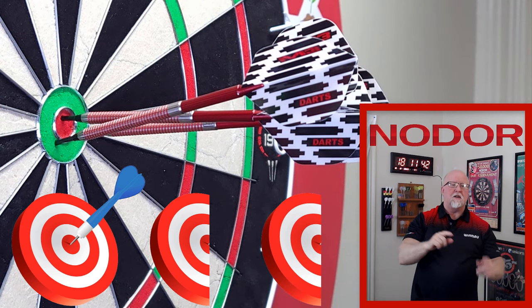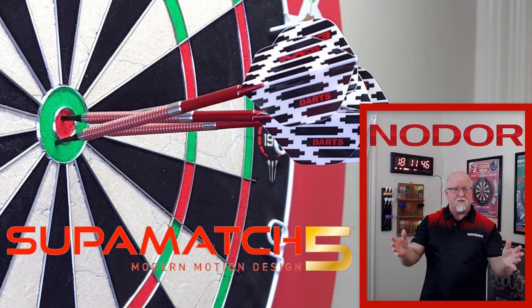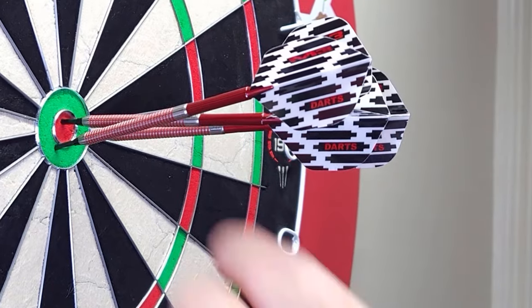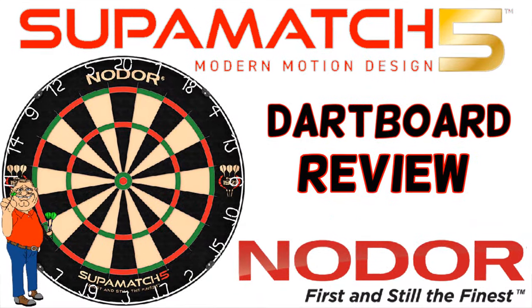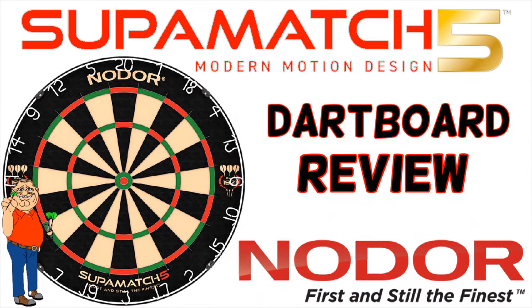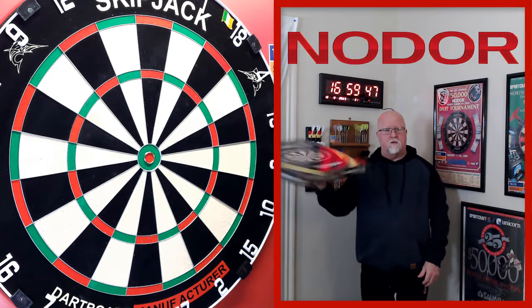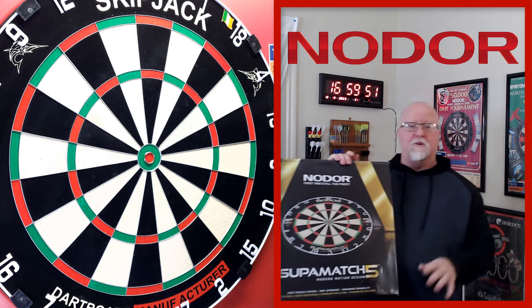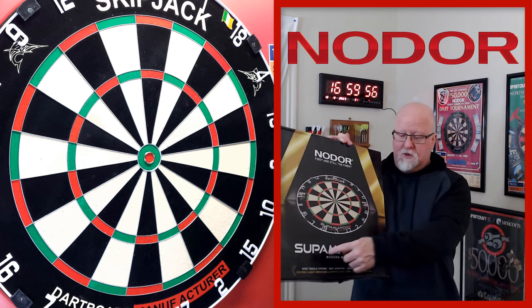Ready for this one, guys? The Nodor Supermatch 5 first impressions video begins right now. It is dartboard first impressions time. In this video we'll be taking a close-up look at the Nodor Supermatch 5 dartboard.